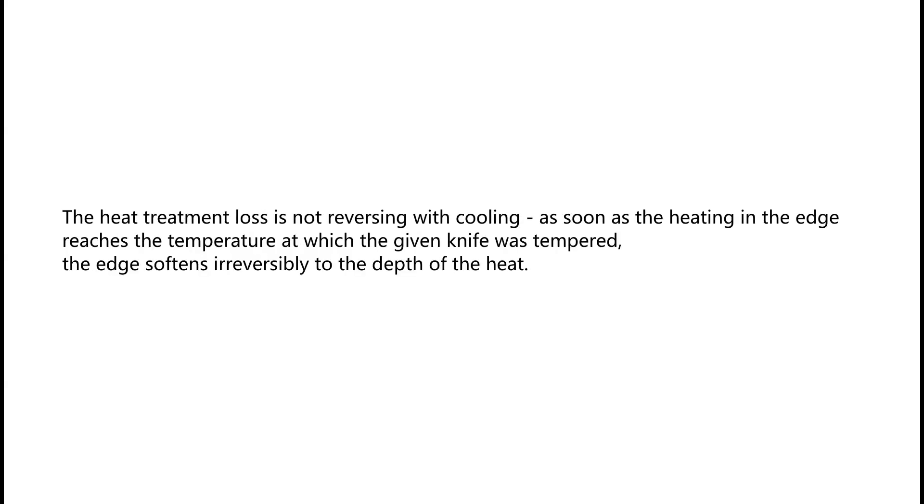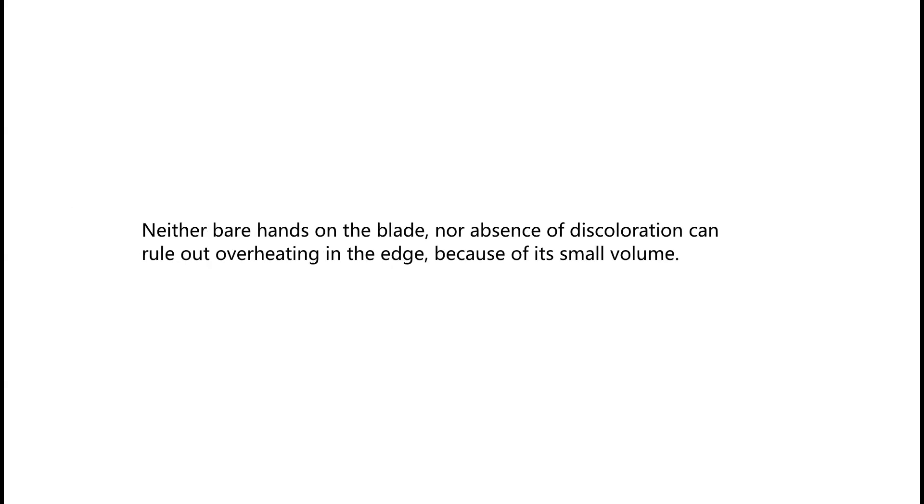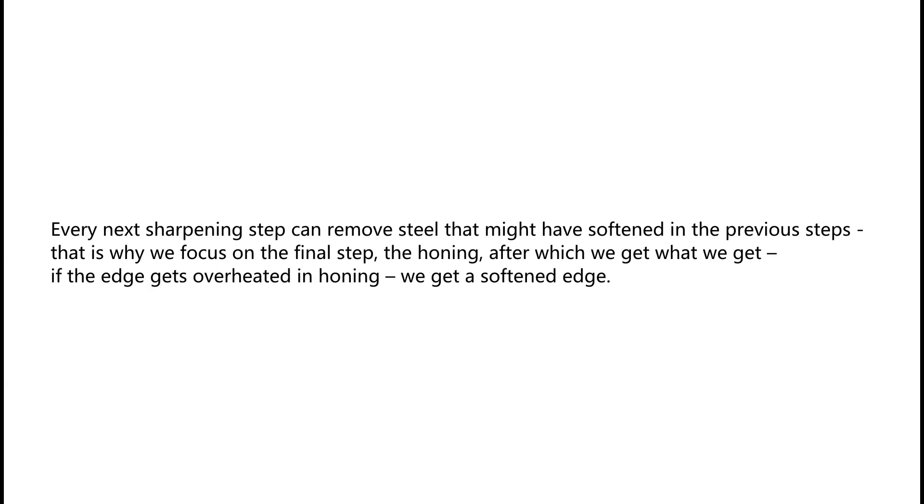The heat treatment loss is not reversible with cooling. As soon as the heating in the edge reaches the temperature at which the given knife was tempered, the edge softens irreversibly to the depth of the heat. Neither bare hands on the blade nor absence of discoloration can rule out overheating in the edge because of its small volume.